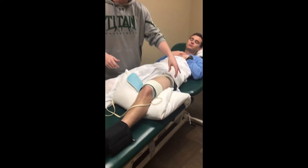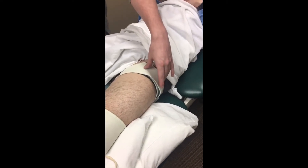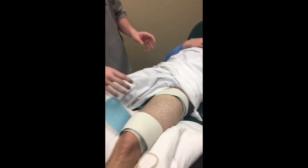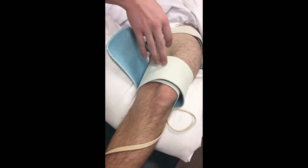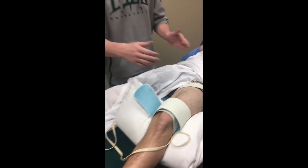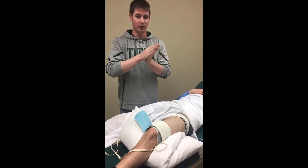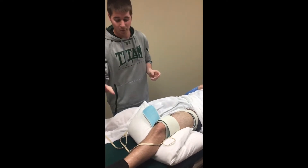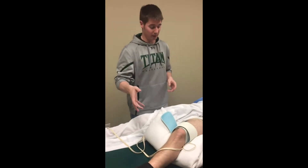We placed the larger electrode up at the femoral triangle on the lateral quadriceps, just to stimulate that nerve and get all the quadriceps. And then on the medial side at that fleshy part of the VMO, we strapped them on to get that electrode current there strong.